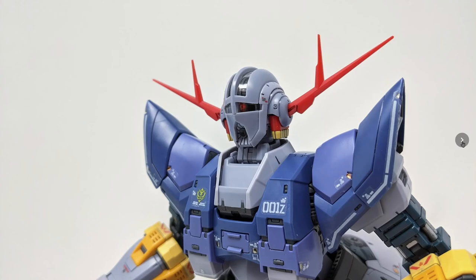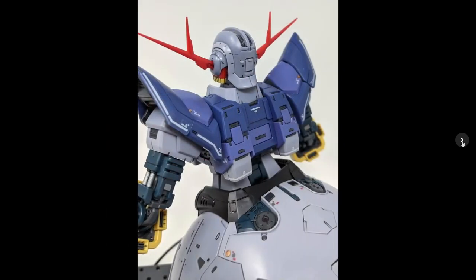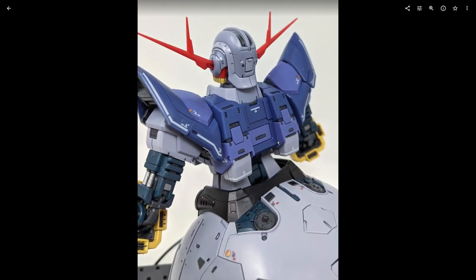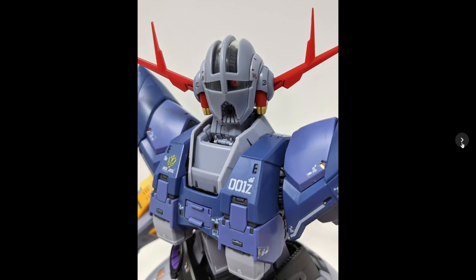The Real Grade stickers kind of accent the kit, they don't overwhelm it, which I like. The colors are pretty good — two tones of light grayish-blue and two tones of blue on the chest, plus two tones of yellow. On the back there's a little hatch on the torso which I'm not certain serves a purpose yet, maybe for a future release. Here are the arms, and a front shot of the head with the mono eye.